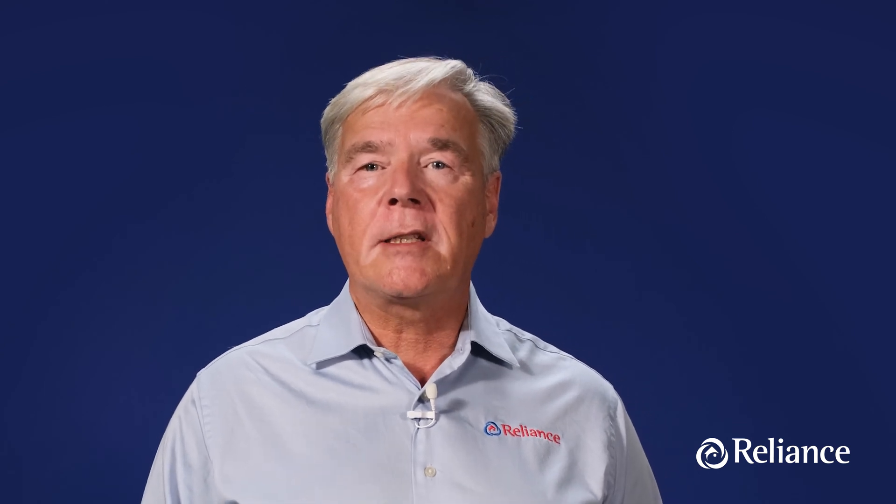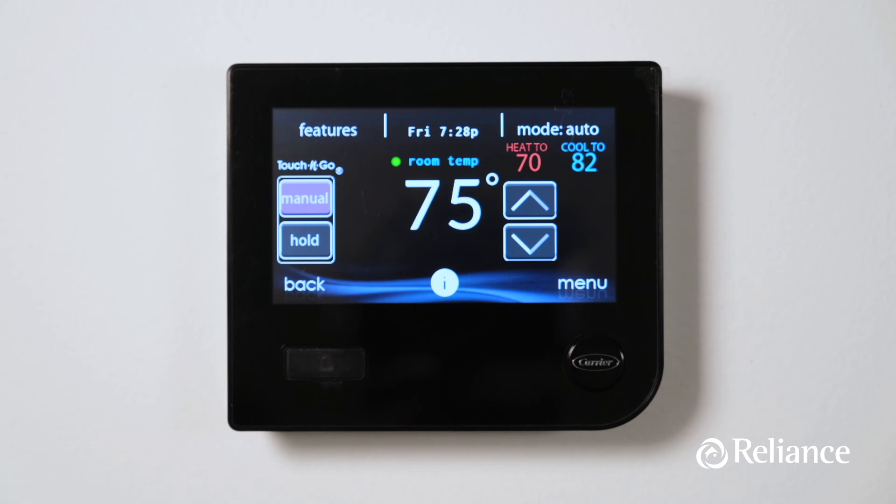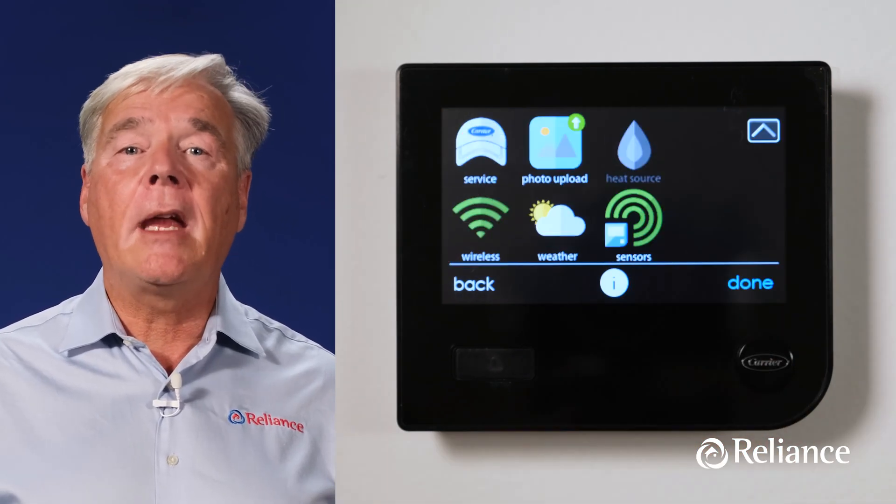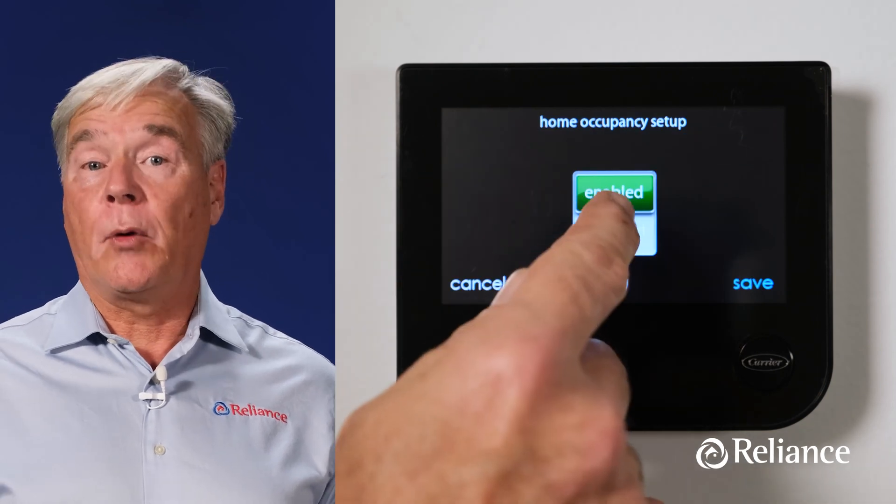Let's look at another useful feature of your new Infinity thermostat. With the occupancy function, the device has the ability to detect motion in your home and automatically adjust temperature levels to the away comfort profile setting for greater energy efficiency when no one is around. If the small circle above the top left of the temperature display on the home screen is green, then the system is operating according to the preset schedule settings for when someone is home. If the circle is grey, the system has set the temperature and other parameters to the away setting because of lack of motion in your house. And if the circle is blue, then the system has not yet determined if the space is occupied or not. To enable or disable the occupancy function, simply navigate from the home screen to the sensors icon and press enabled or disabled.